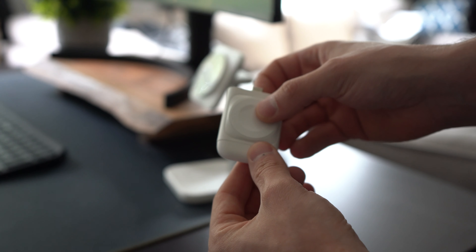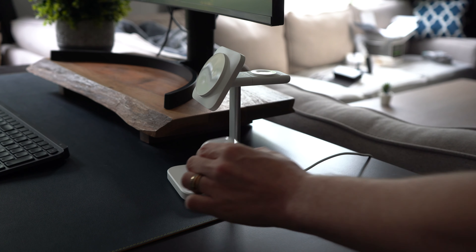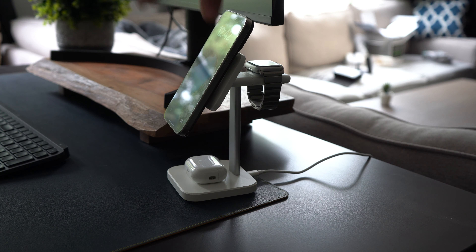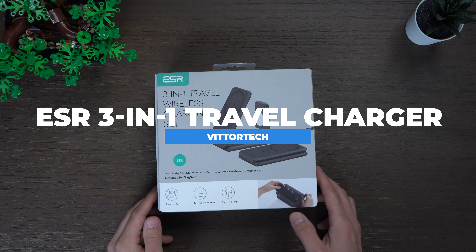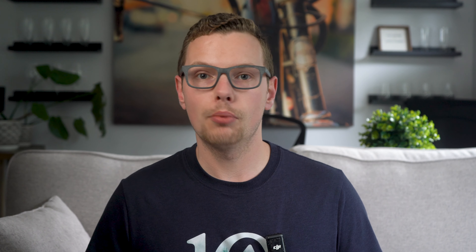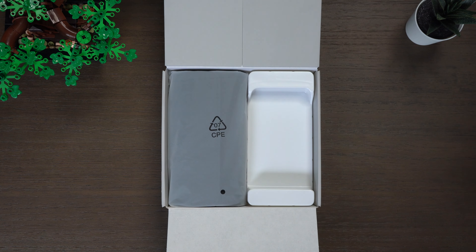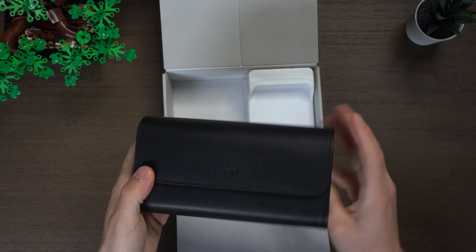You can also detach the Apple Watch charger and plug it in somewhere else independently, which is a nice touch. The one thing I didn't love is that the phone mount angle isn't adjustable — what you see is what you get. That said, it's a great option for a static location like a desk with great build quality. They also offer more flexible options including 25-watt for faster charging, and 5-in-1 or 6-in-1 configurations.